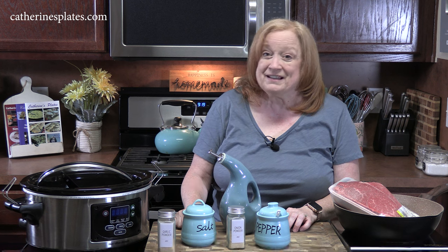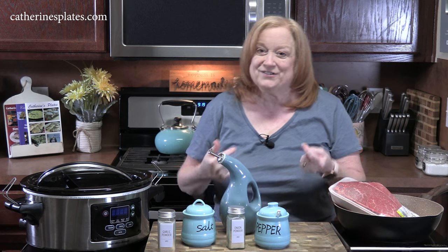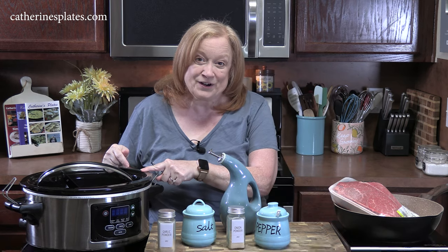Welcome back everyone. Today I'm going to slow cook a French onion soup roast. It's not soup season yet, but we're going to get those delicious flavors and put them right into the roast.